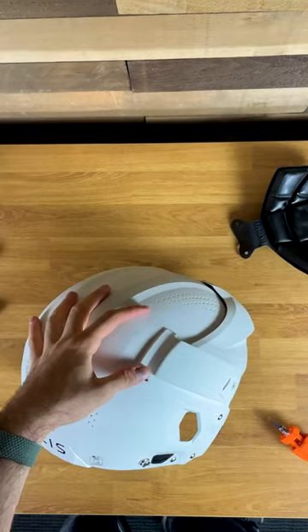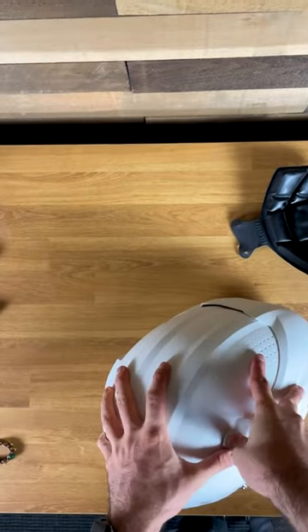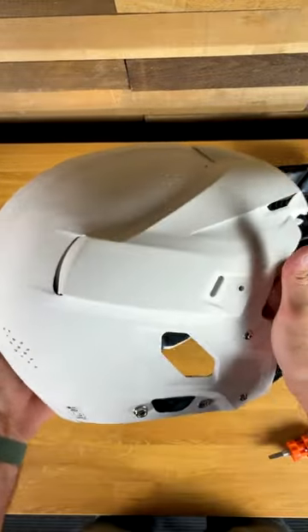First thing you need to do is screw the front panel on. Then by far the hardest part is going to be shoving these fins in the back here. You don't really have to be gentle — you can honestly just push them in as hard as you can. They're pretty flexible.